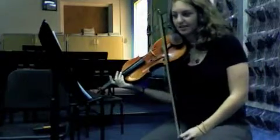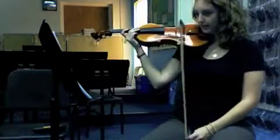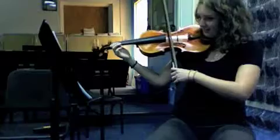I'm going to go back to measure 57 now, and I'm going to play the bottom part so you know how that goes. I'll just play a couple of measures of it. Actually, I'm going to start in 63. One, two, three, two, two, three.